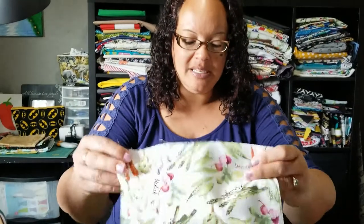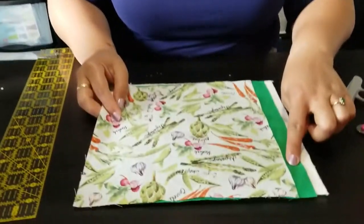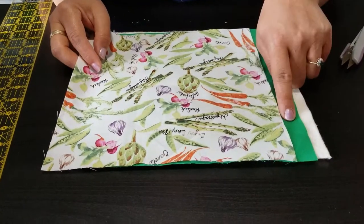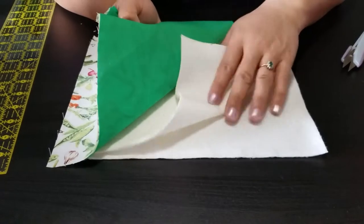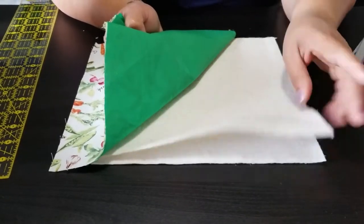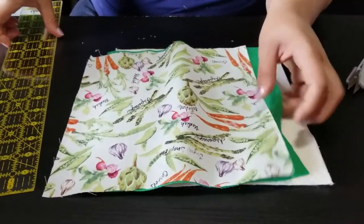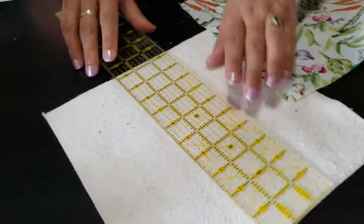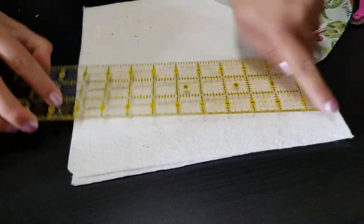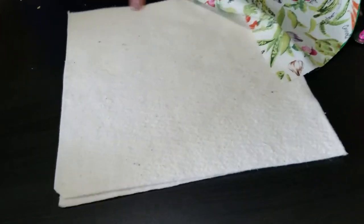Your squares need to be 10 by 10 inches — that's your outer fabric, top fabric, bottom fabric, and your batting. It's a perfect square: 10 across, 10 down. If you want a larger bowl, I recommend going up to 12 by 12 or 14 by 14. These fit standard soup bowls.